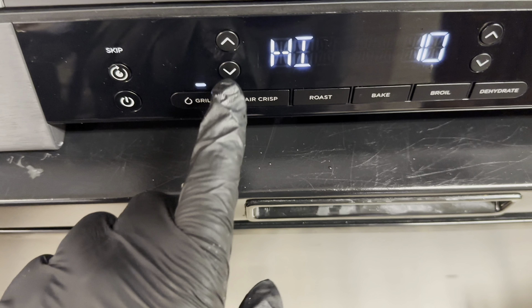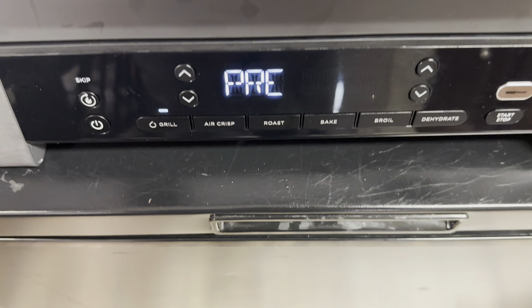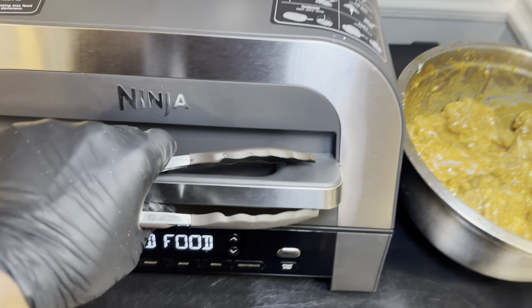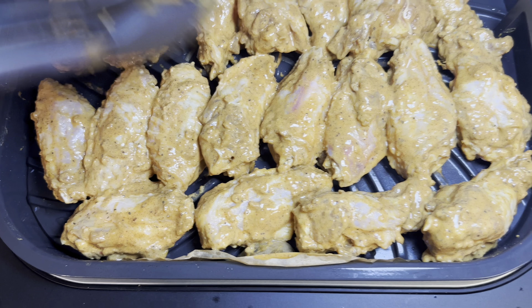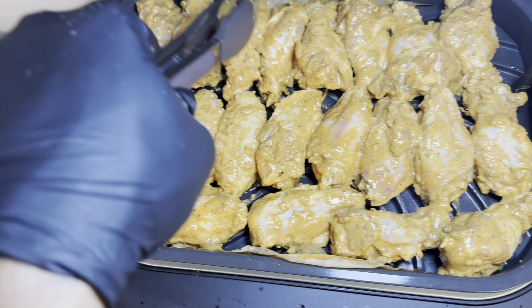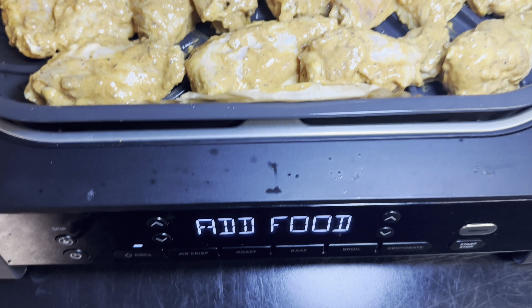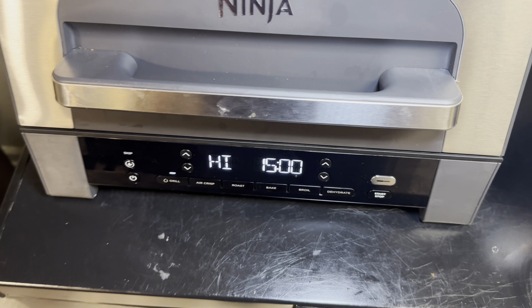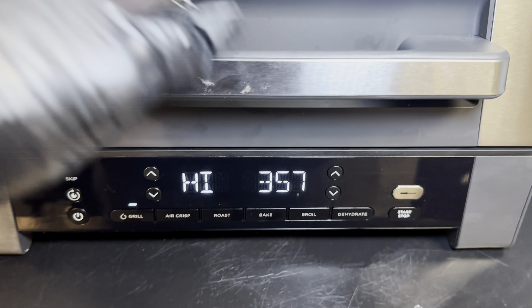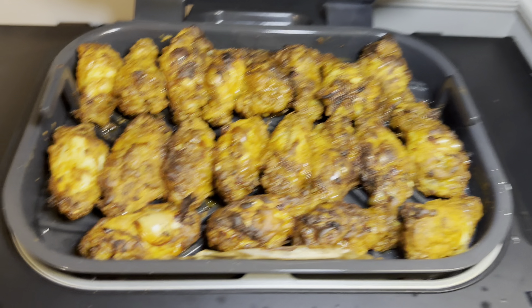Now we're going to preheat the Ninja Foodi XL — we're going to grill on high for 15 minutes. I'm letting that preheat, and once it's done it's time to add the wings. This is about three pounds in this batch; I have a few left for a second batch. I'm going to close the lid and let them go. The key is to flip halfway — I actually forgot and got down to three minutes and 57 seconds, but this is what the wings look like.